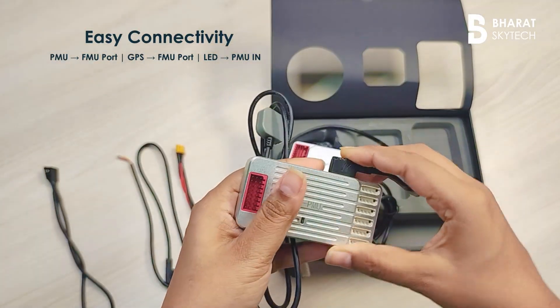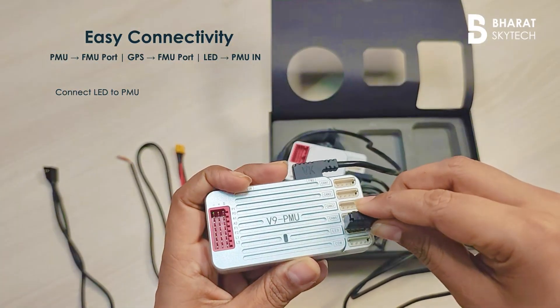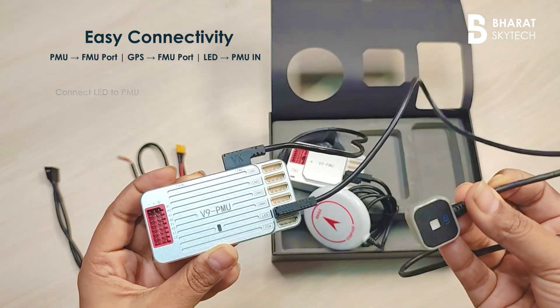Finally, take the LED cable and insert it into the designated LED port on the PMU, ensuring all connections are firm and properly aligned for optimal flight controller performance.